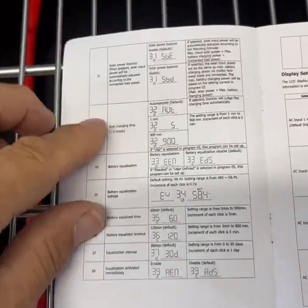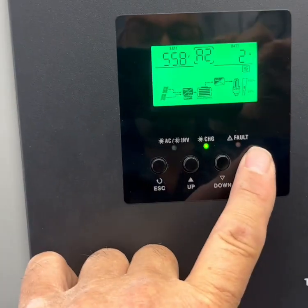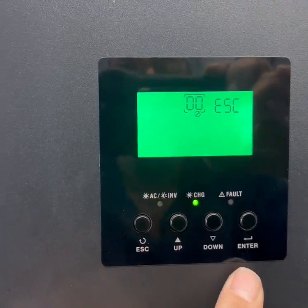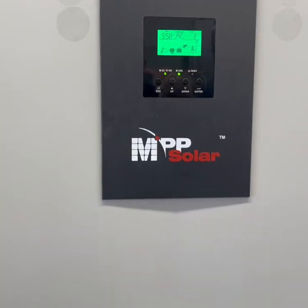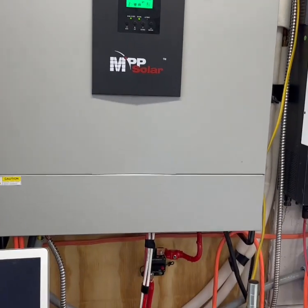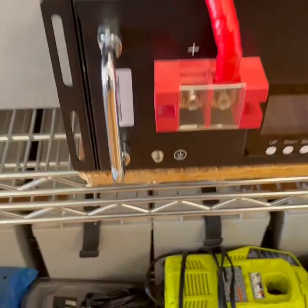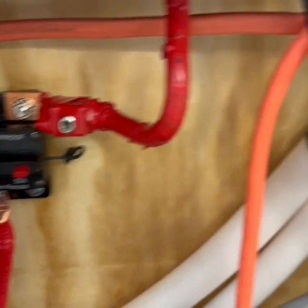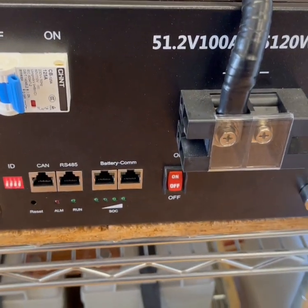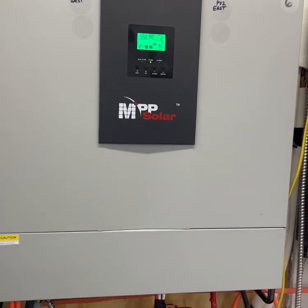That last section of settings covers equalizing the battery — I didn't really mess with that, just made sure I could set the main parameters. To exit programming, you just press the escape button and it automatically goes back. We connected this yesterday and it was pretty much flawless. We ran the cable from the positive terminal over to the breaker going into the inverter, and then the negative cable comes right over here — that was it. We set it on a piece of wood and it worked fantastic.